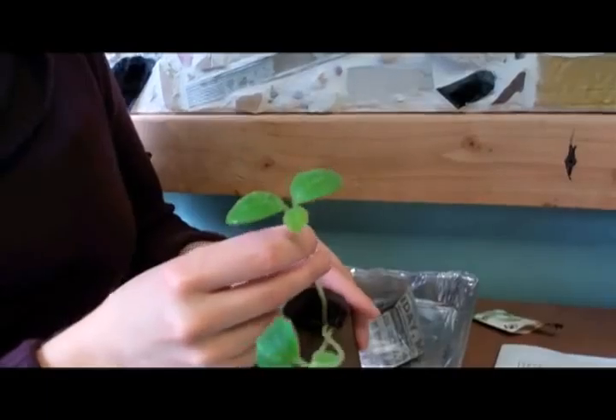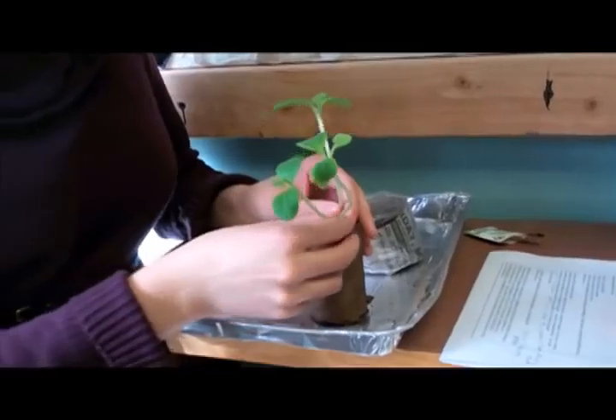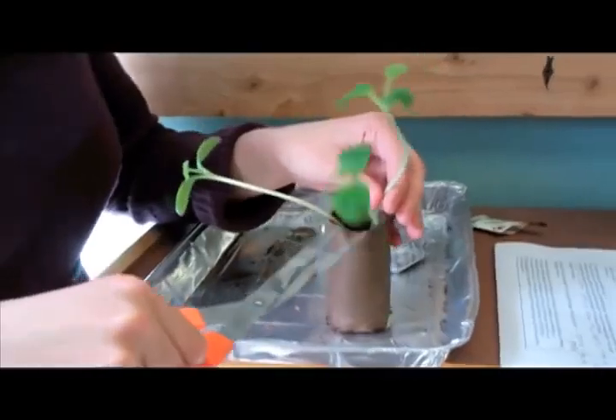This one right here has the biggest leaves. This one actually sprouted first and it's really doing the best, so we're going to give that one the chance to have its own pot. And what we will do is snip these.